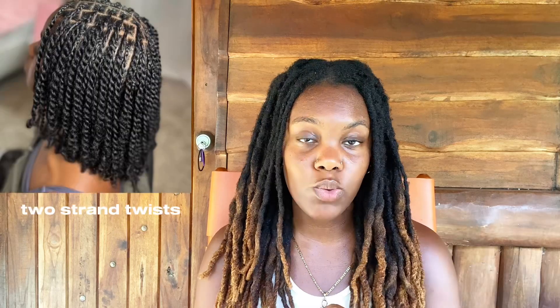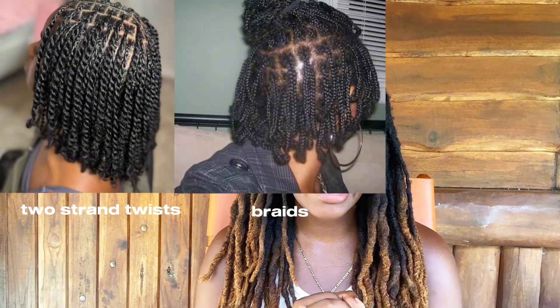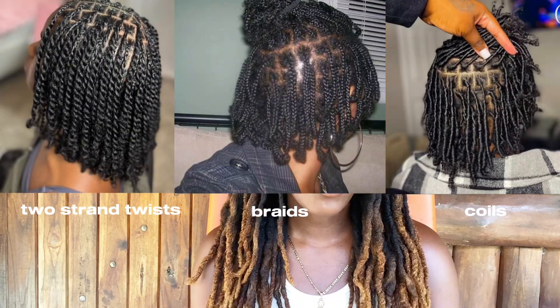Once you have your reference photo, you can gauge how you want to actually start the locks. There are a few methods you can choose: you can do two-strand twists, braids, coils, or freeform. I'm not too familiar with freeform locks, but I believe you can do twists or braids not too close to the root for freeform. So basically the three main ways to start your locks are coils, braids, and twists.